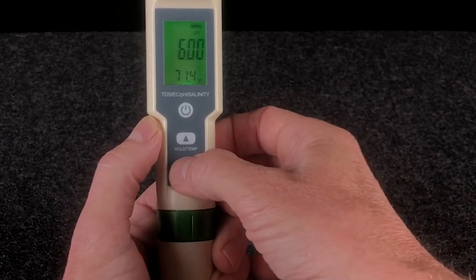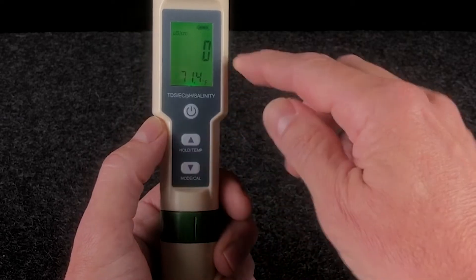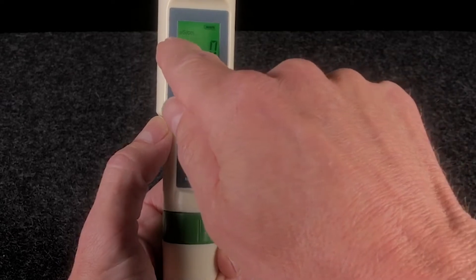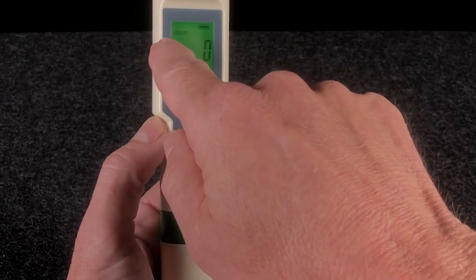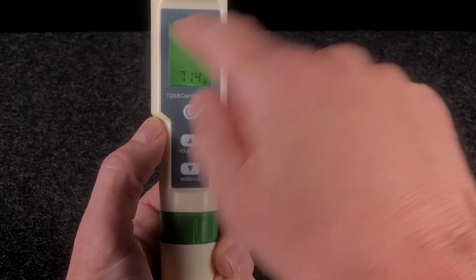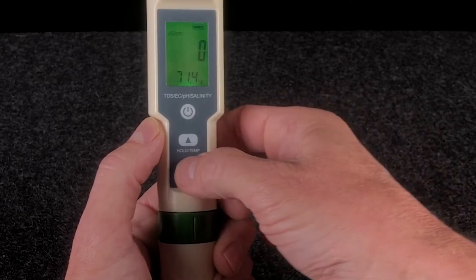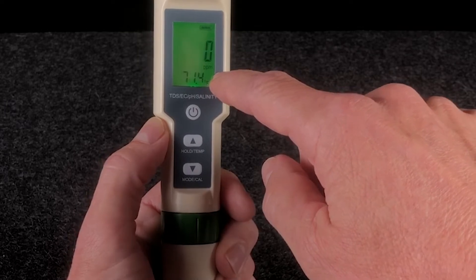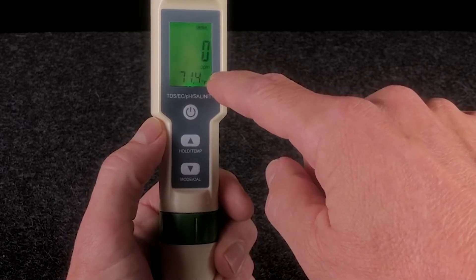Pressing the mode button one more time brings us into electrical conductivity mode. That's indicated by micro Siemens per centimeter, which is displayed in the top left of the display. Hitting the mode button again places us back into normal TDS mode, registering with parts per million on the display.